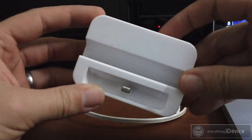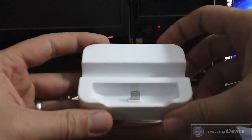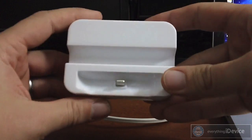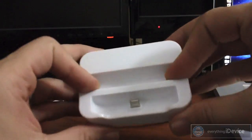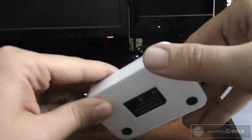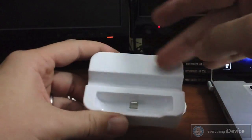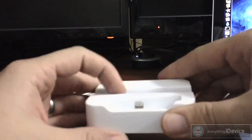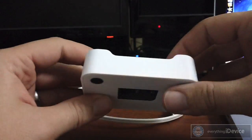I wouldn't say it's Apple build quality — it's kind of a cheaper plastic, but for what I'm going to be using it for it's more than sufficient. One downside of the dock is there's no portholes for your microphone or speaker on the bottom, so it's not going to be really ideal for FaceTime or phone calls. Otherwise it's pretty good. It's got nice little grippers on the bottom so it doesn't slide all over your desk. Also you do have this groove right here where you can just lay your iPhone 5 or iPod Touch 5th generation in landscape to watch a movie or whatever.